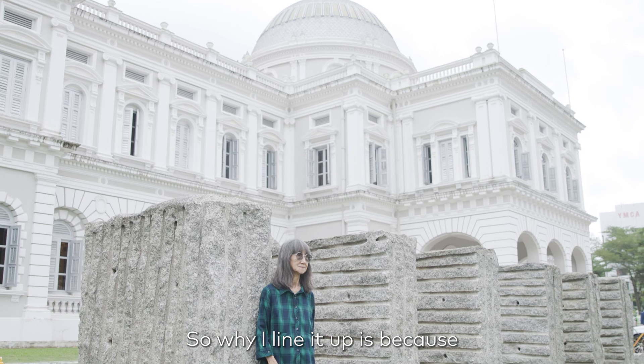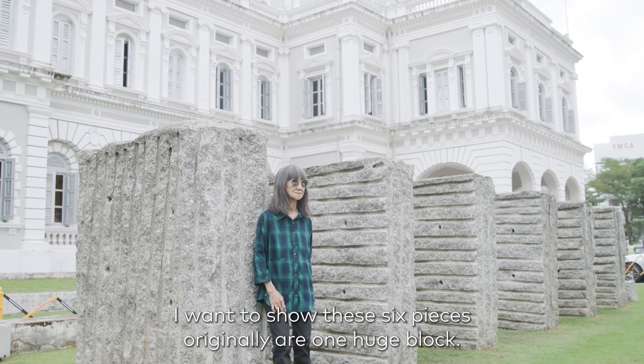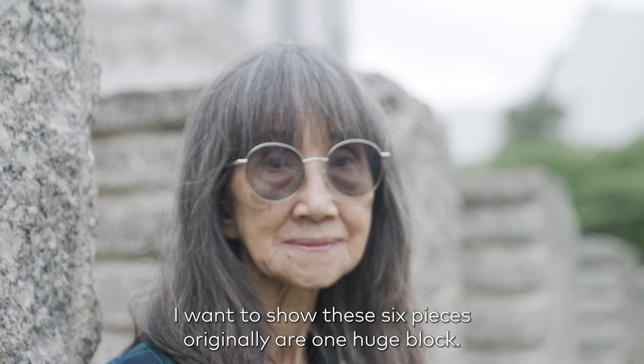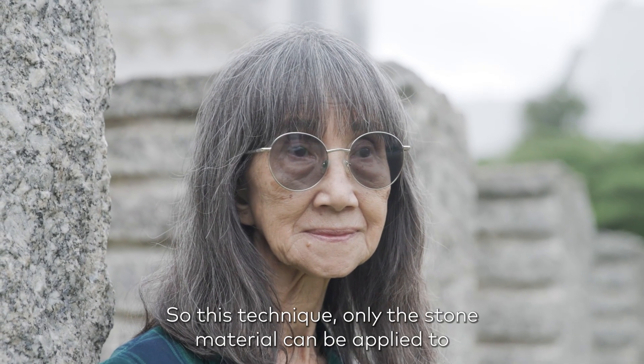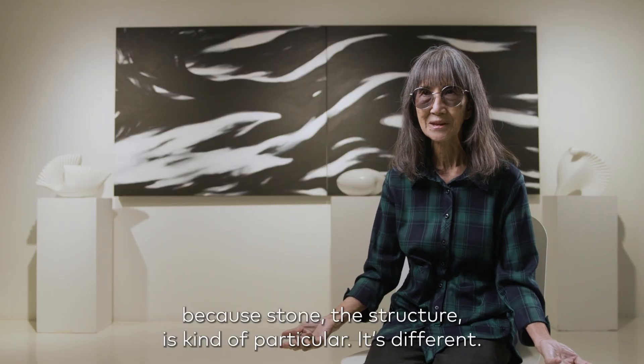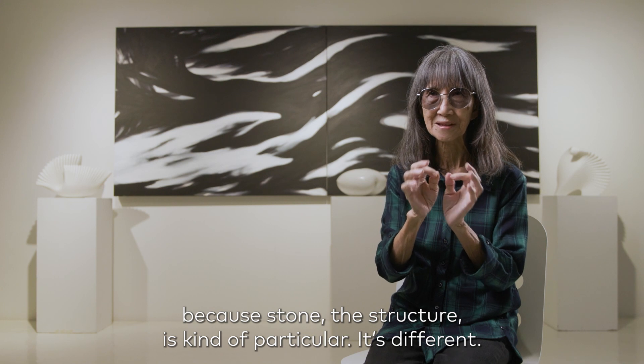So why I line it up? Because I want to show this six-piece work — the original is one huge block. This technique can only be applied to stone material, because stone's structure is kind of particular. It's different.